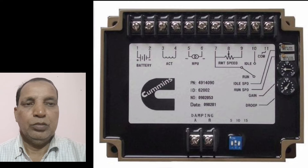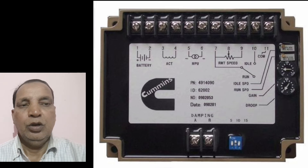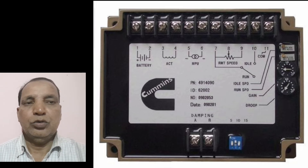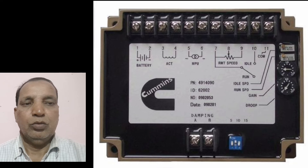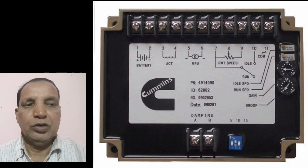So no any more fault will be come to the engine. And this is the function for the over speed card. When the engine will be over speeded, then the voltage will be coming from the MPV sensing to the over speed card. And the over speed card will be sensing to the actuator and engine will be got shut down.